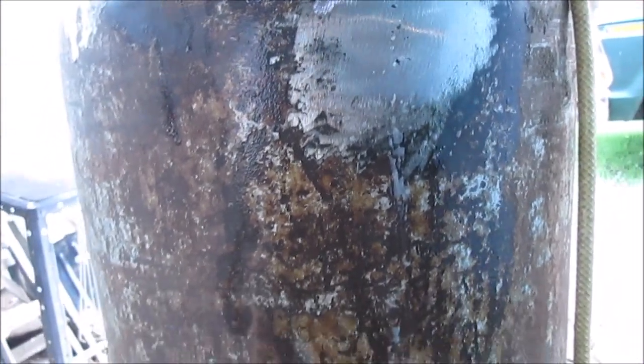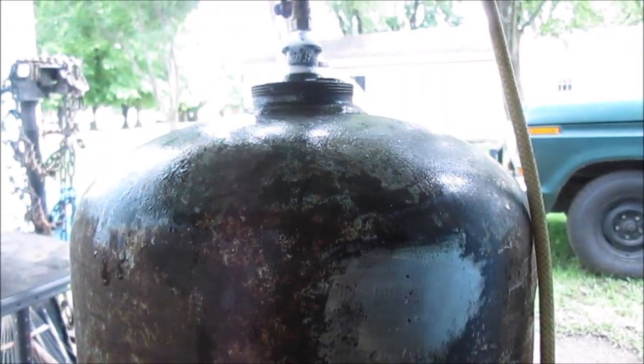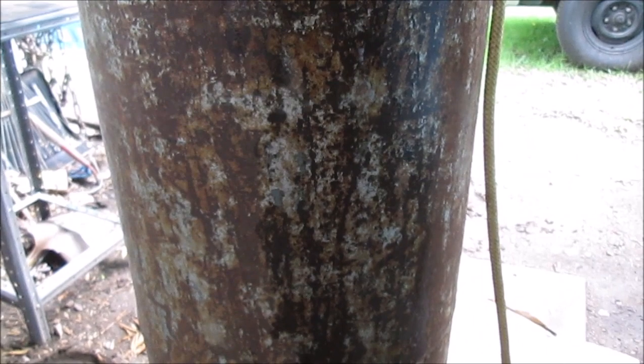We'll put some more air in it tomorrow, then find any leaks and mark them with a Sharpie marker. We're going to go around and check the rest of the tank. That's the end of this part of the video. If you see another part, I'll be putting better fittings, a gauge, and paint on this tank. Thanks for watching - I hope this isn't too long. I'm going to try to post this as one video.